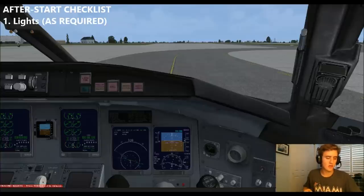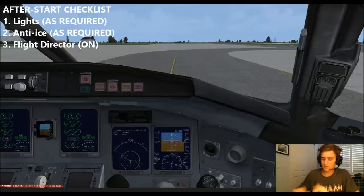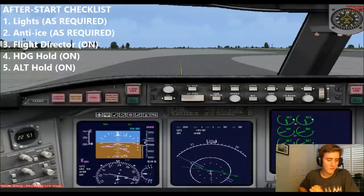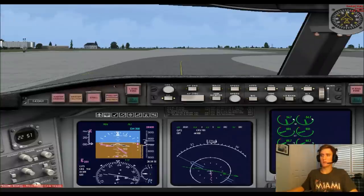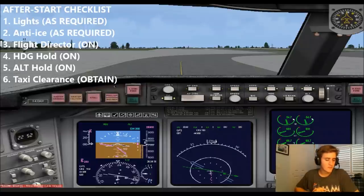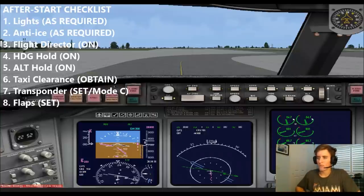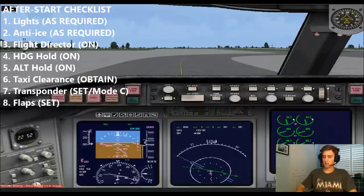After start checklist. Lights are as required. Anti-ice switch is not required yet. Flight director on. Heading and altitude bugs are set. Radio set for departure — who's going to be the first center? My guess is Boston on 26.2. Once we get pinged, we'll set up our radio frequencies for the arrival. Taxi clearance is not required. Transponder set in standby — I'll switch us to Mode C. Go ahead and set flaps eight, and I'll begin taxi.